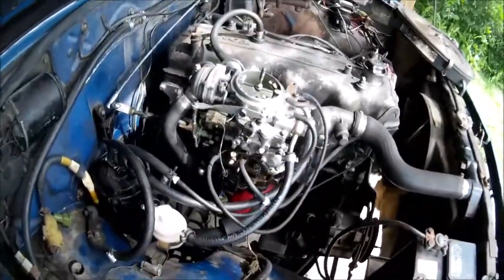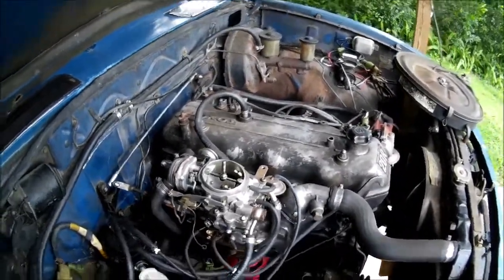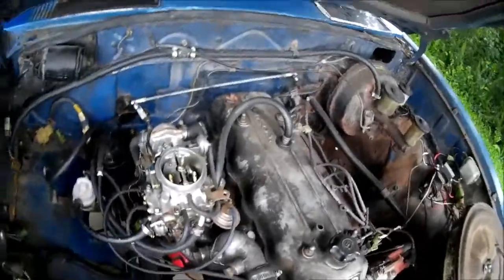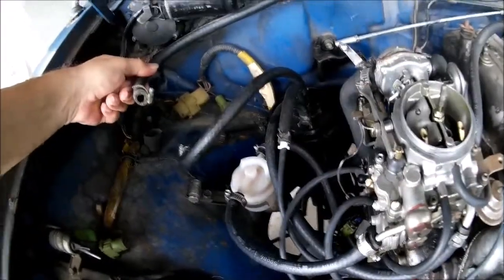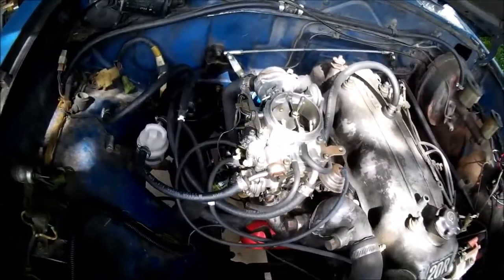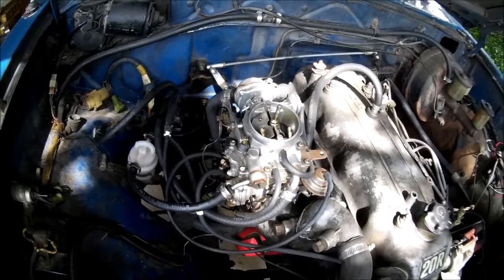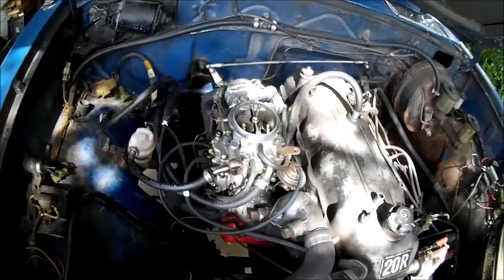That's it for vacuum. If you take off the old stock carb and put a Weber on, there's only two vacuum lines: the brake booster vacuum and the distributor advance vacuum. Just two vacuum lines. If you don't have power brakes, you only have one. Weber doesn't have the dashpot on it for some reason — that's just Weber.